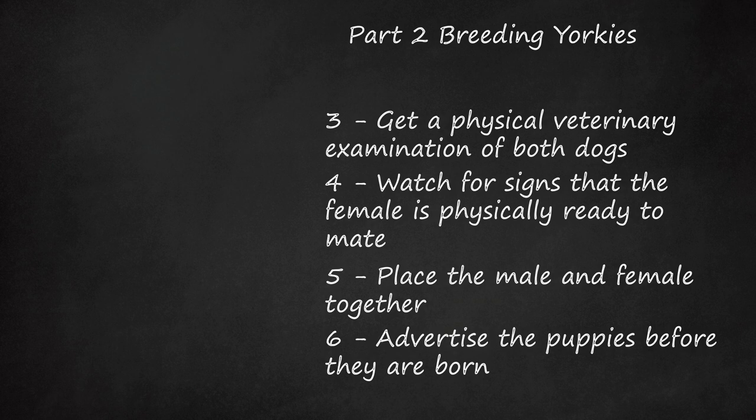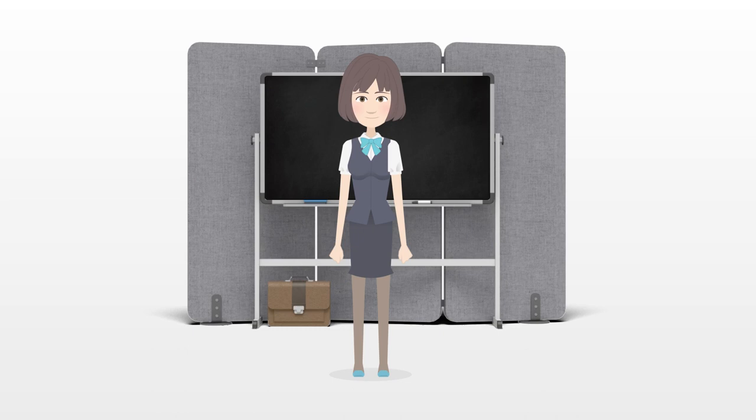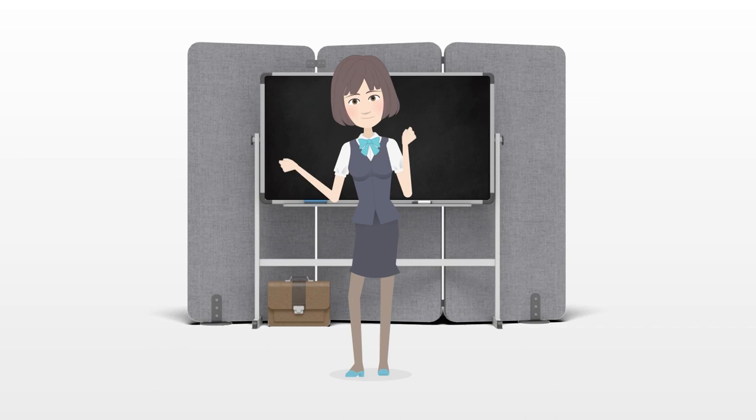Tips: Talk to an experienced Yorkie breeder about his or her experiences with breeding. This can help you understand the realities of breeding and help you determine if you want to take on this big responsibility. If you decide not to breed your dog, you should have it de-sexed. This will help prevent unwanted puppies in the future, and it also lessens the risk of some health problems later in life.